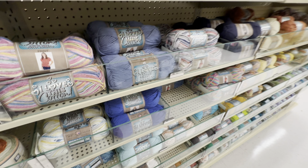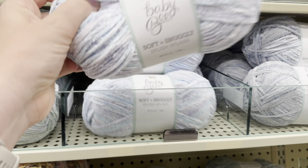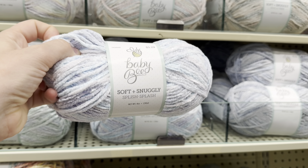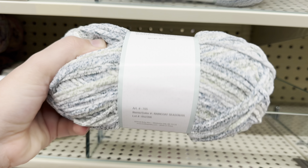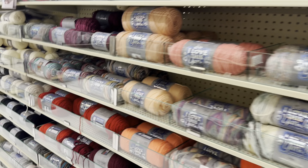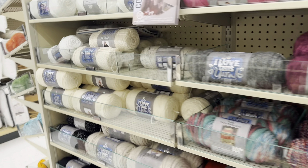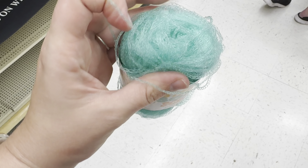Hi everybody, welcome to the channel. These are just going to be a few clips from my trip to Hobby Lobby and then Joann Fabrics. We traveled to Ohio and I went to the newly renovated Joann Fabrics back where we're from in Ohio. So there's a few clips of that coming up next.